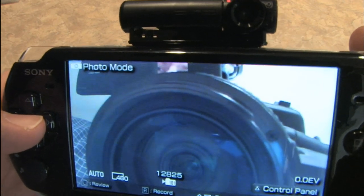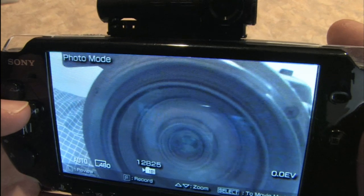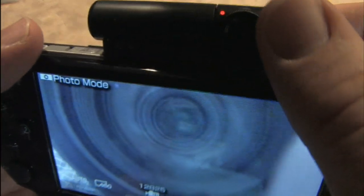There seems to be a camera staring at the PSP. Big Brother is watching. And recording. And then posting it on YouTube.